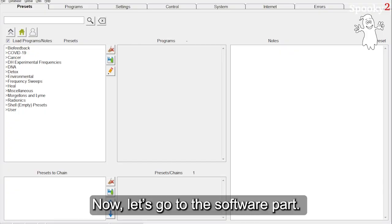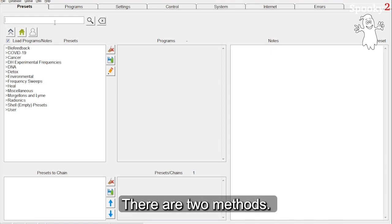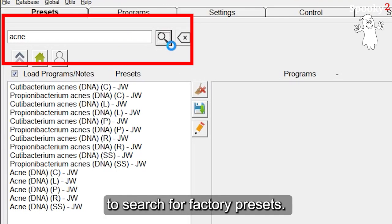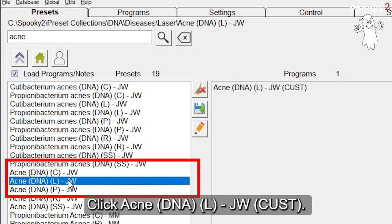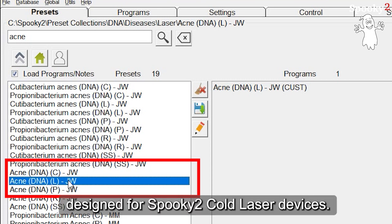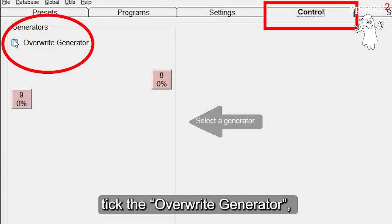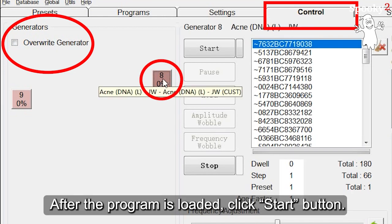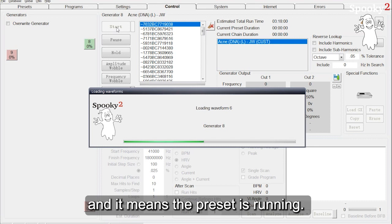Now let's go to the software part. We will run an Acne program as an example. There are two methods. The first method is to enter Acne on the Presets tab to search for factory presets. Click 'Acne DNA L-JW Cust.' The L in the bracket means this preset is designed for Spooky2 Cold Laser devices. Then go to the Control tab, tick the Overwrite Generator, and click one Generator port to run this preset. After the program is loaded, click the Start button. The Generator button becomes green, which means the preset is running.